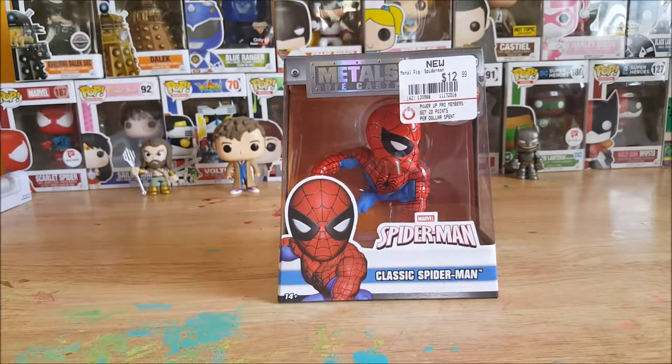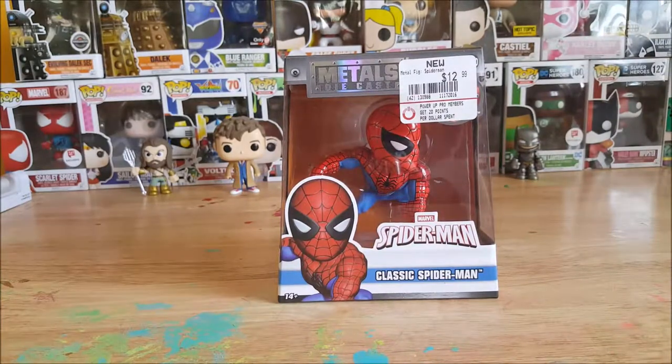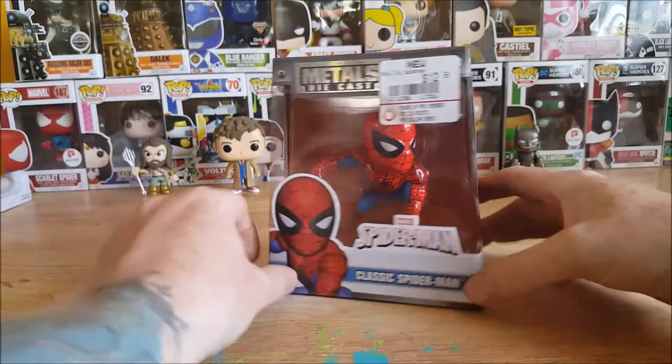So I went ahead and let my kids pick out their Easter gifts — they aren't getting them until Easter morning, so that gives me a chance to review them beforehand. Duke picked out the Morphing exclusive Blue Ranger, Allie picked out Bubbles from the Powerpuff Girls, and Marissa picked out this Marvel Spider-Man. So let's go ahead and take a look.